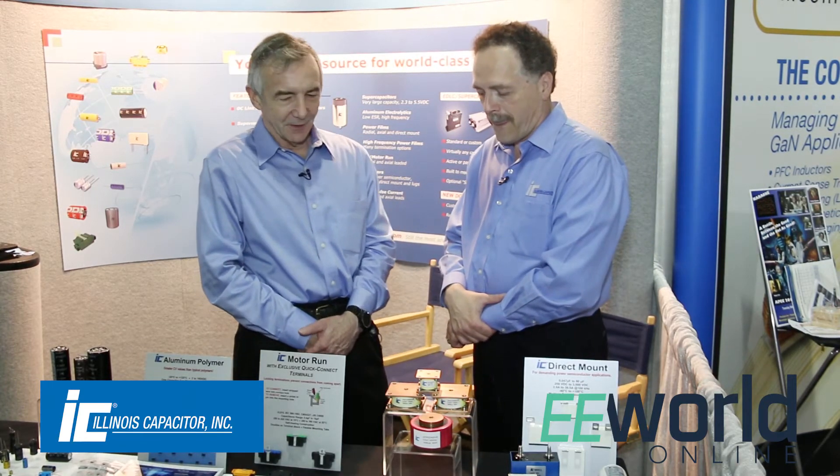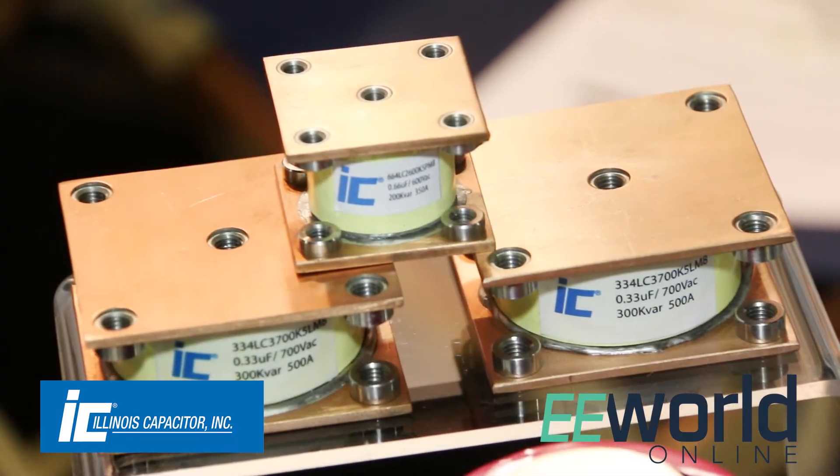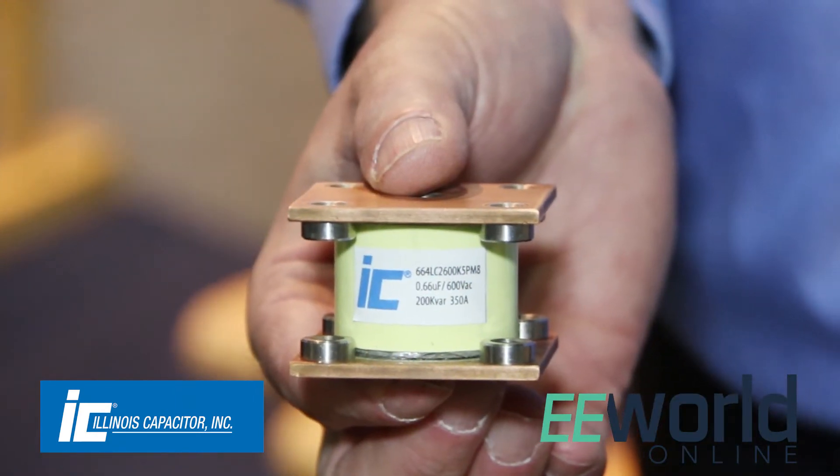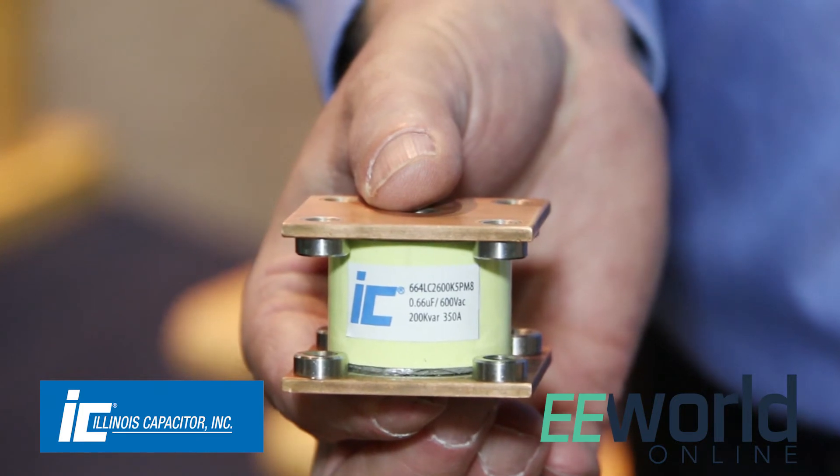Do you have to do anything special to the construction of the capacitor to make it stand up to those kind of high currents? The manufacturing of these is proprietary. You can't just make it like a standard capacitor would be made. There are special connections and all that have to be done. So I can't just slap a heat sink on an ordinary capacitor and come up with one of these? Not if it's going to be reliable.